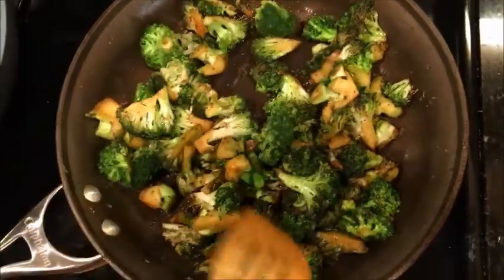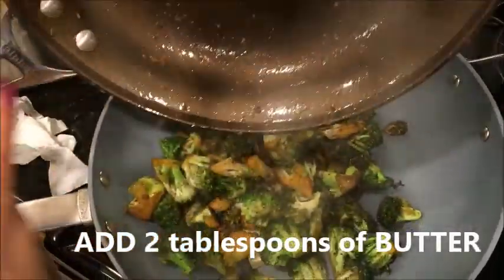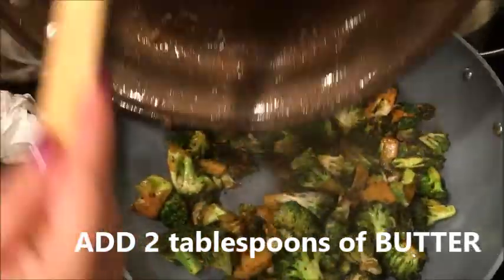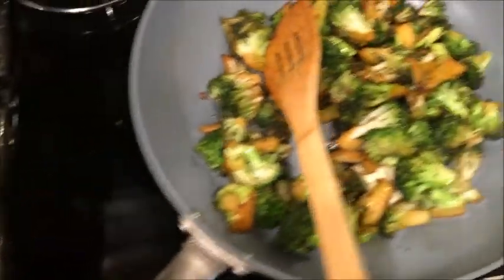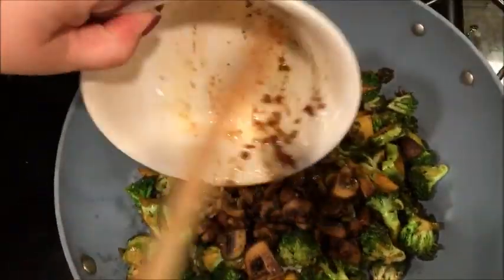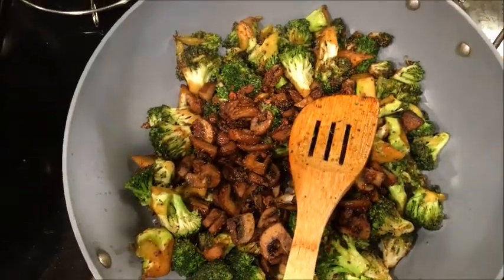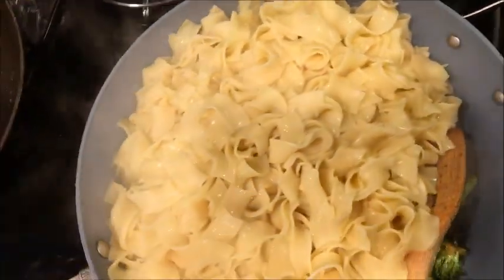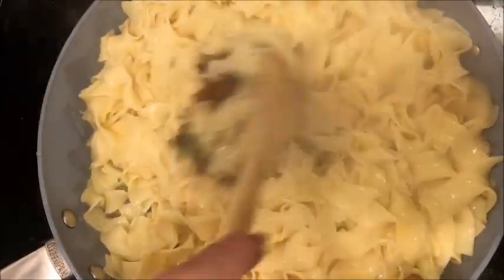Now that my broccoli is fried, I'm going to use a bigger pan. I have two tablespoons of water in there. I'll put everything in the bigger pan — I'm going to put my mushrooms in there, put some noodles in there. You just need to add sausage and alfredo sauce.